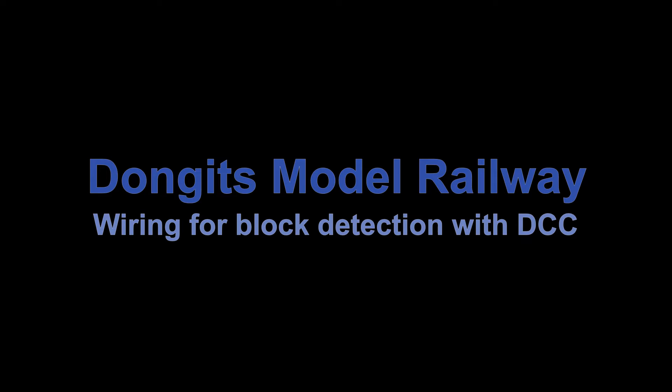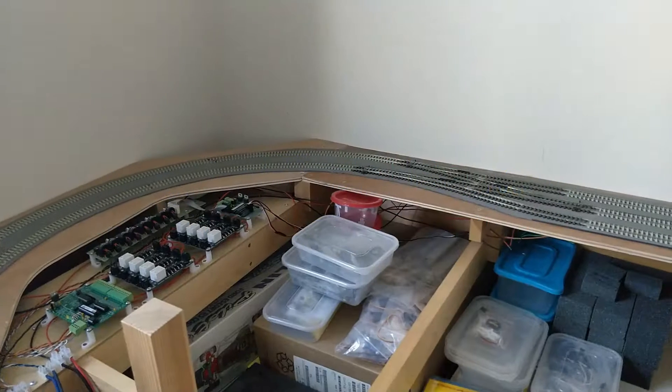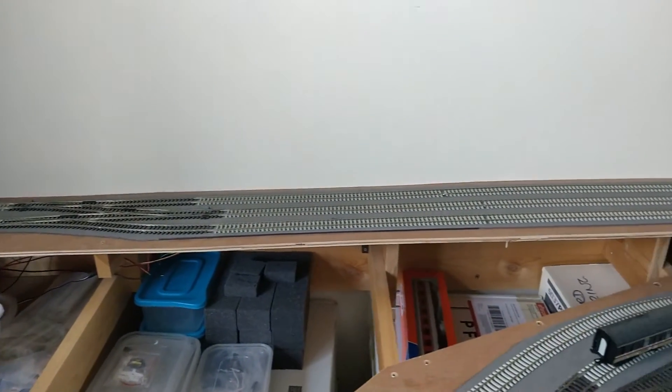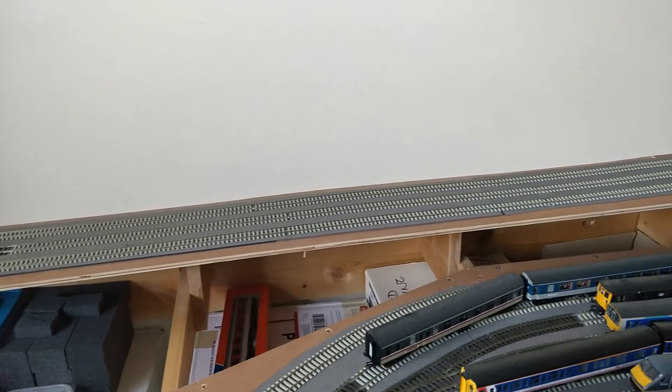Welcome back to Dongiz Moda Roi. The layout currently operates as far as this junction. I've just laid this section of track, and it needs wiring up.